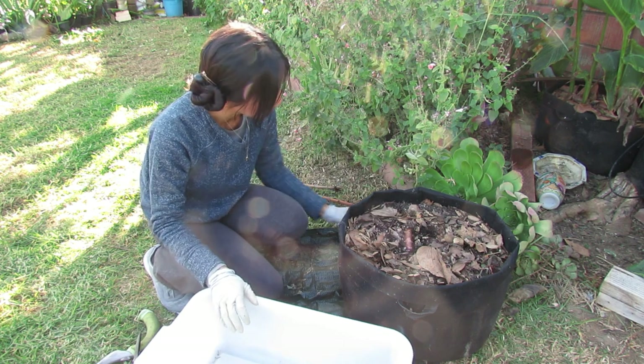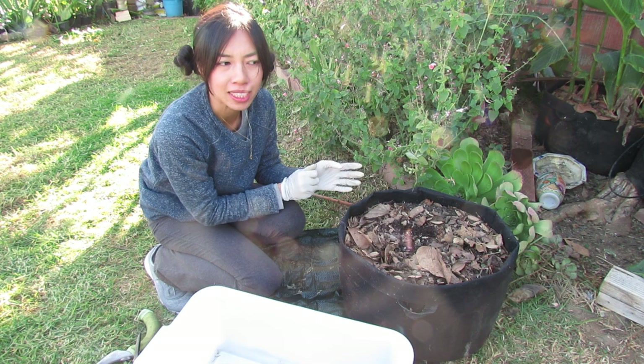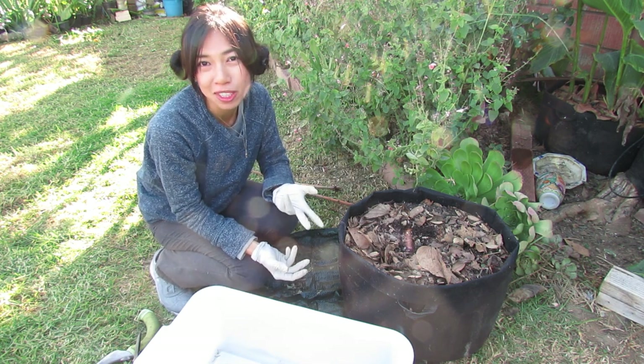This is the Dorth variety. It actually doesn't grow as tall — in its ideal condition it can grow to about six feet, so that's still pretty tall.